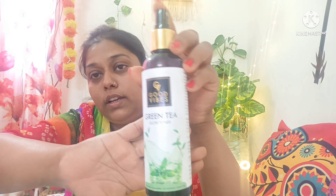First of all, let's start with skincare. I am using green tea toner. After that, I will use a simple moisturizer. I will also use a concealer — this is a Swiss Beauty concealer.